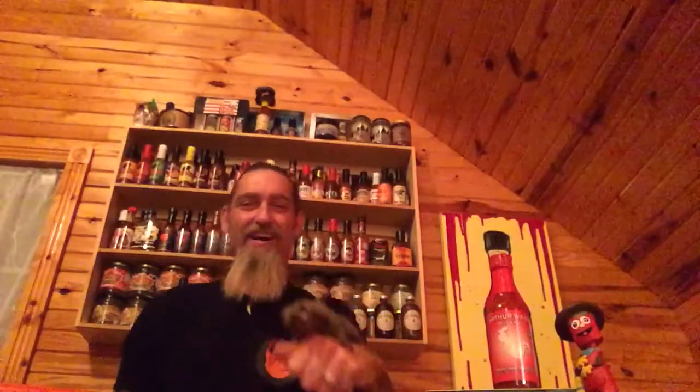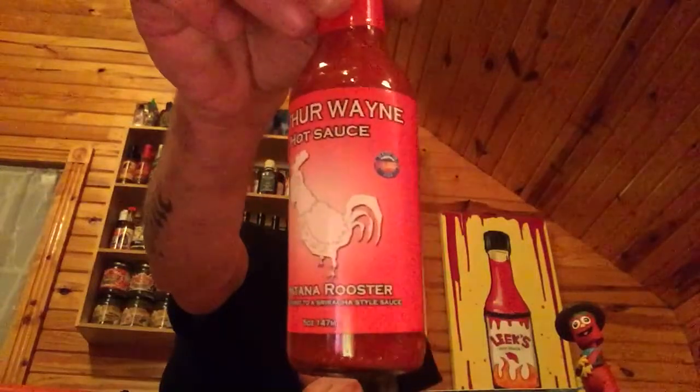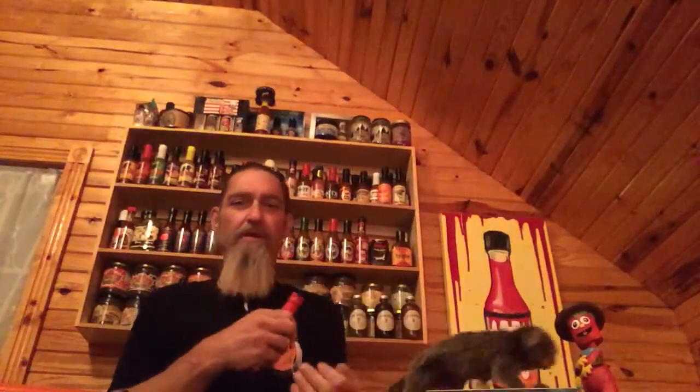Check this out — Arthur Wayne's Hot Sauce Montana Rooster. Check out the label: good-looking label, smooth label, glossy. I always like Arthur's labels; he comes up with cool logos and stuff. This is a different kind of sriracha sauce, and Arthur always makes really good sauces. I always liked all of his sauces and I can't wait to try this sriracha.